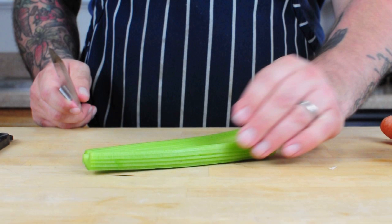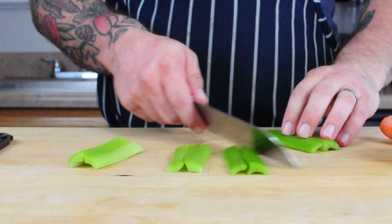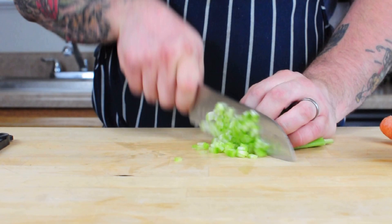Next we want to prep our vegetables for the sofrito, which is going to be our flavor base — very similar to a French mirepoix of onion, celery, and carrots. We cook them down slowly in olive oil so they caramelize and get really delicious, creating a great flavor base. We want to dice everything very small and the same size so it cooks evenly. I also like the addition of shallots and garlic, so I'm going to do that here.